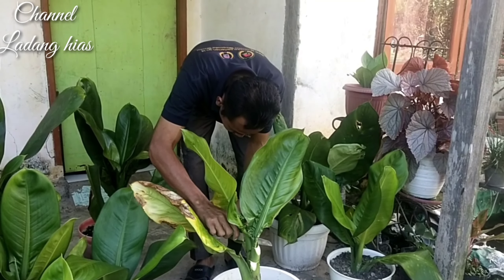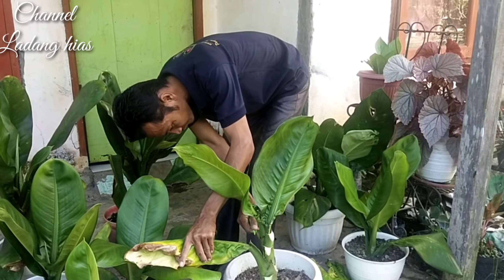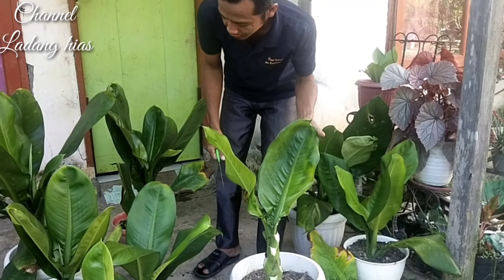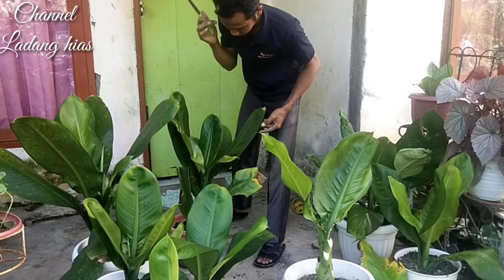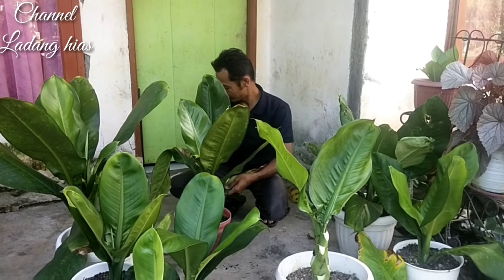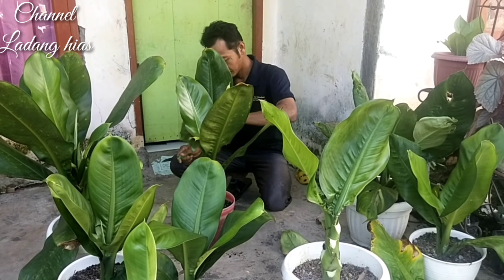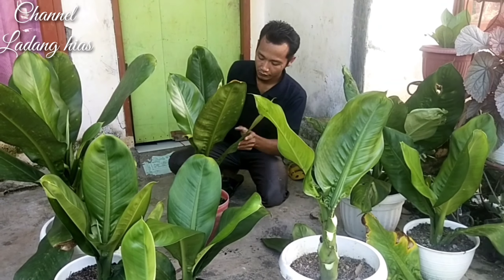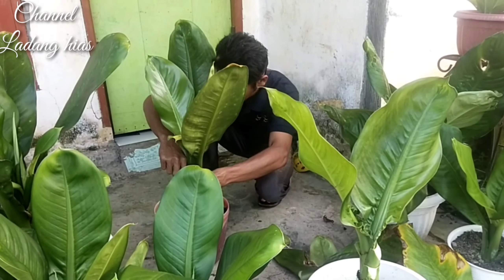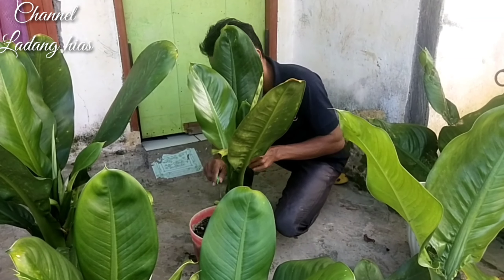Jadi kita potong seperti ini, kita bersihkan. Tinggal daun yang masih bagus, karena yang kita harapkan di bunga air mata ibu ini adalah di daunnya yang lebih menarik. Ini yang setengah hari terkena matahari juga, kita bersihkan. Jadi yang daun-daun jelek ataupun daun yang kurang normal kita bisa buang, karena akan mengurangi tingkat keindahan bunga air mata ibu itu sendiri.